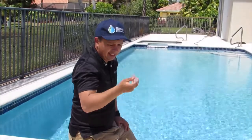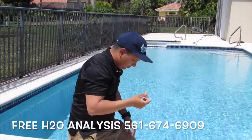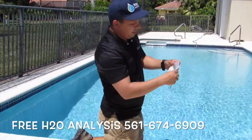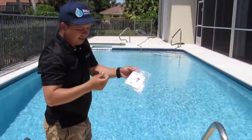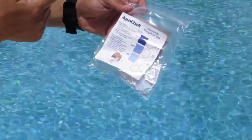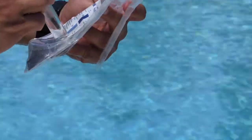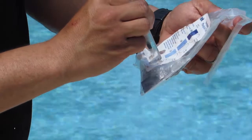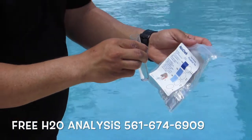I don't believe this pool has any. You grab the chart that has the reading on it, open the top, place it on top and look at it with one eye. As I believe, there's nothing — there's no phosphate in this pool.